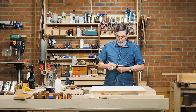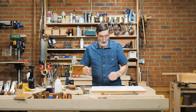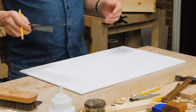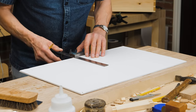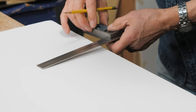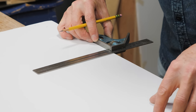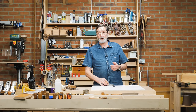If you want to check if your square is square — sometimes they go out of square, or you don't trust a square you haven't used before — take a piece of card stock, just 8.5 by 11. Take your square, offer it to the edge of the card, strike a line, then flip over. As long as this edge is straight — which card stock always is — when you slide it up against the line, if it's still showing square on that side, you know your square is square.